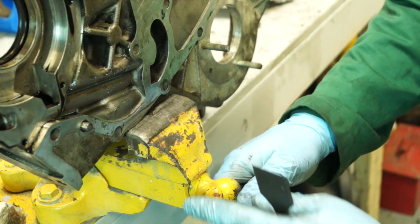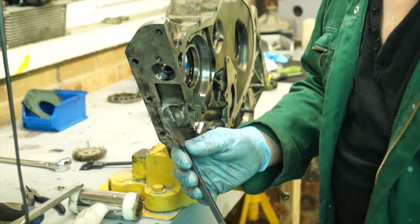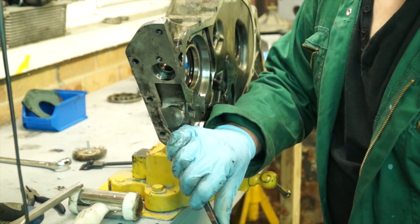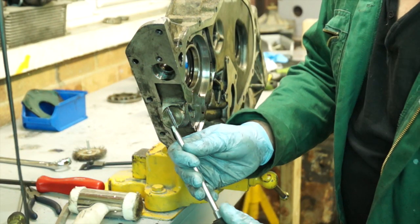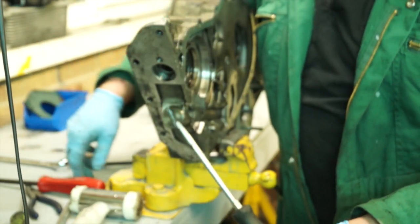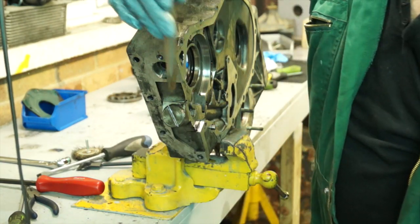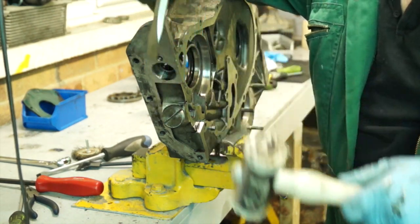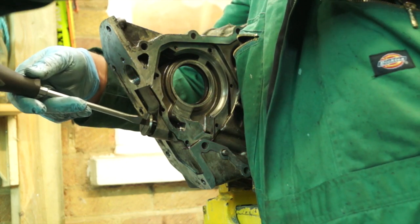I've clamped this in the vice — not on the gasket faces. The pressure relief valve spring cap is a real problem: it's so wide that there's no screwdriver big enough, and if you put an edge on the screwdriver it slips. It's got a little bit of Loctite on it, so we're going to have to resort to a bit of shock treatment — using a soft hammer and a chisel, just give it a glancing blow. And that should come undone. You can see that it came undone, so now I can unscrew it.